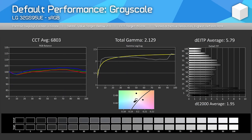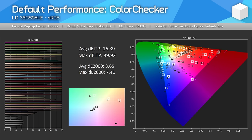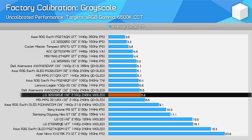When it comes to factory calibration, the 32GS95UE puts up decent results without being amazing. The CCT average is good, though slightly blue-tinted, and gamma is slightly wonky, leading to a Delta E ITP average of 5.79 — a little better than typical for a gaming monitor. However, like many wide-gamut monitors, this display ships without a gamut clamp enabled by default, so regular SDR content like YouTube videos is expanded to fill the wide gamut, leading to oversaturation most noticeable in skin tones. Factory grayscale calibration is slightly better than average, similar to the Dell and MSI 4K QD-OLEDs, though the ASUS PG32UCDM is better calibrated.